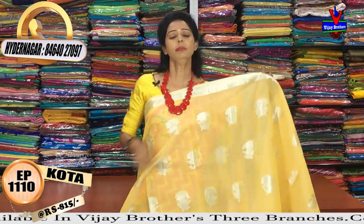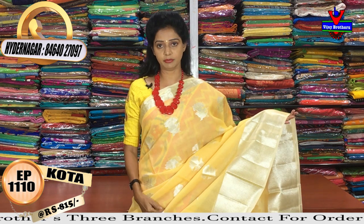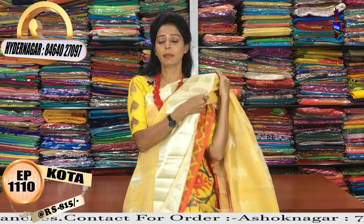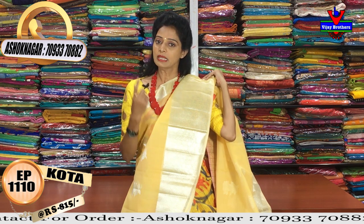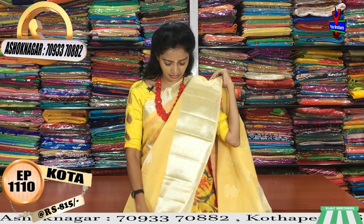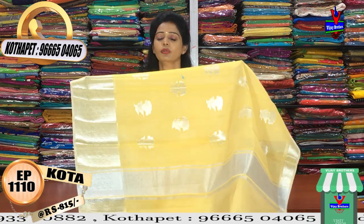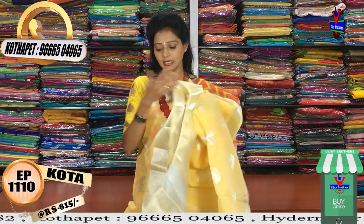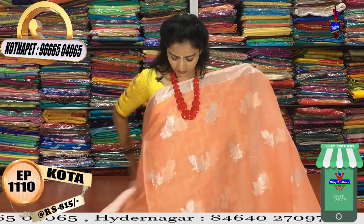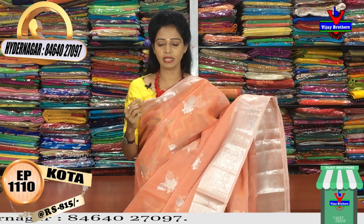There are a lot of designs for you — we can see a few varieties. We have sandal yellow color, gundam color. Gundam color is also a booties model. We have some big borders here with the same cost. We have the same cost of small borders. We have the same booties model — this is a border style look. We have the same blouse part.